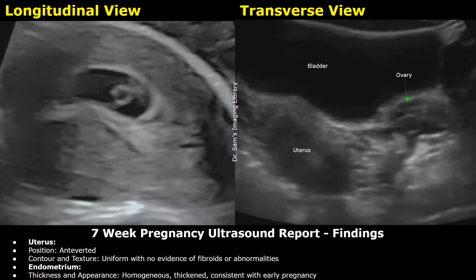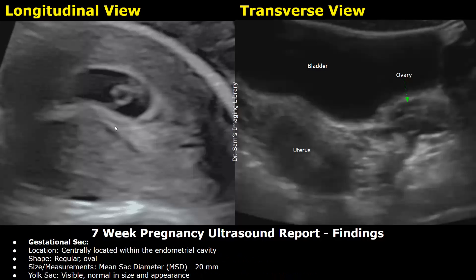Then you can write about the endometrium — thickness and appearance: homogeneous, thickened, consistent with early pregnancy. For the gestational sac: location — centrally located within the endometrial cavity; shape — regular, oval; size — mean sac diameter 20 mm. The yolk sac is visible, normal in size and appearance.